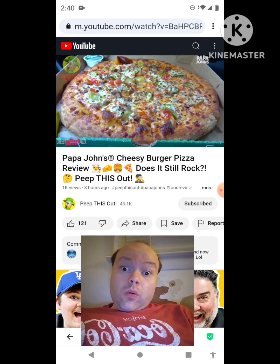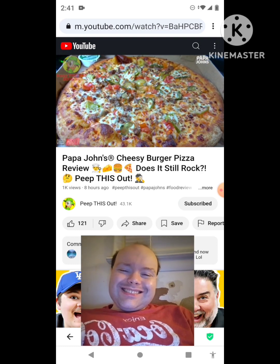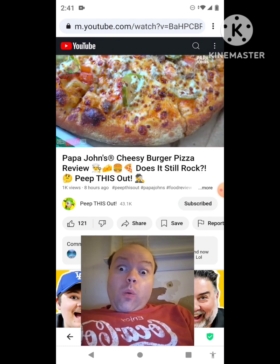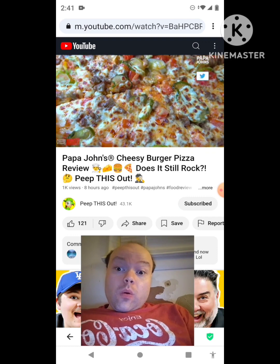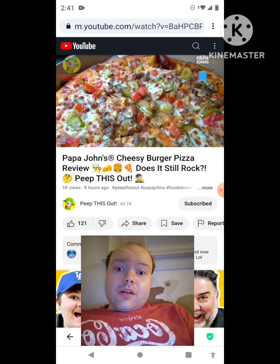Make sure you run out and give this one a shot right now. Starting at $9.99 in most places around the country — here in Southern Cali it's $10.99 — it's easily worth your time. The flavor is on point, and when you pair it up with the garlic dipping sauce, you've got a very lovely situation. The Cheesy Burger Pizza for 2024 absolutely rocks at Papa John's.